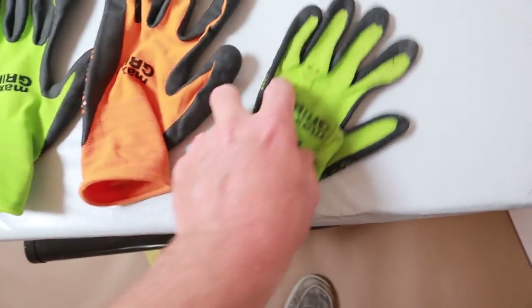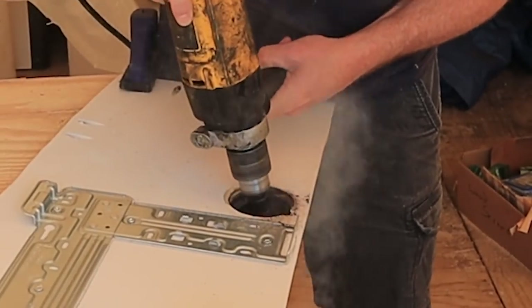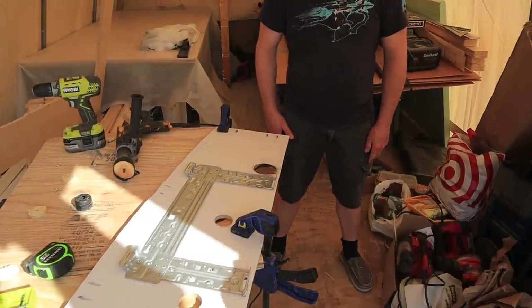A pretty typical start to the work day in the bus is trying to get my gloves on — finding three left gloves and no right gloves. I don't believe that's what's supposed to happen.